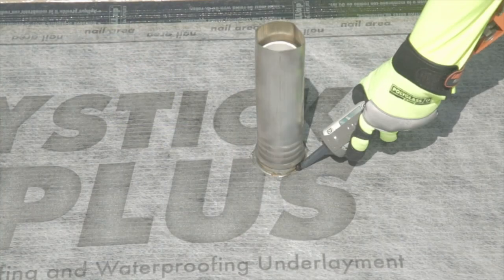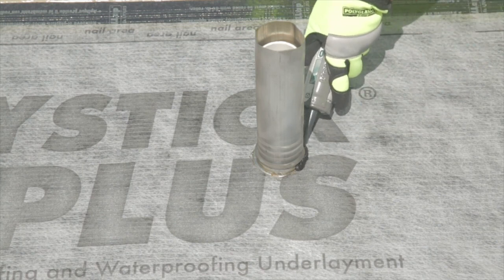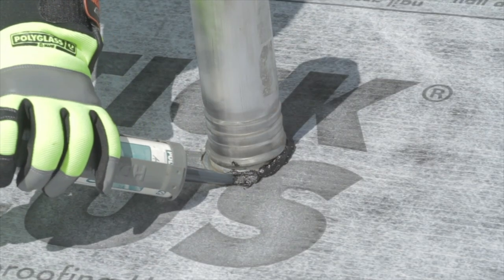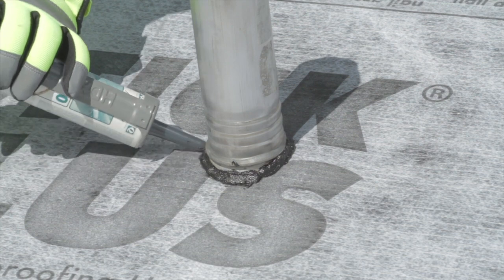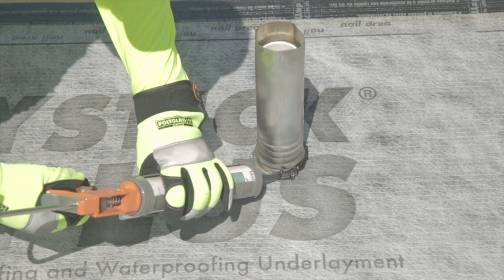Once the field sheet has been installed, apply a bead of mastic around the gap between the edge of the field sheet and the side of the penetration to complete this detail. It is recommended to use Poly Plus 50 Premium Modified Wet-Dry Cement or PolyGlass PG500 Modified Cement. Other SPS mastics compliant with ASTM D4586 may also be acceptable.